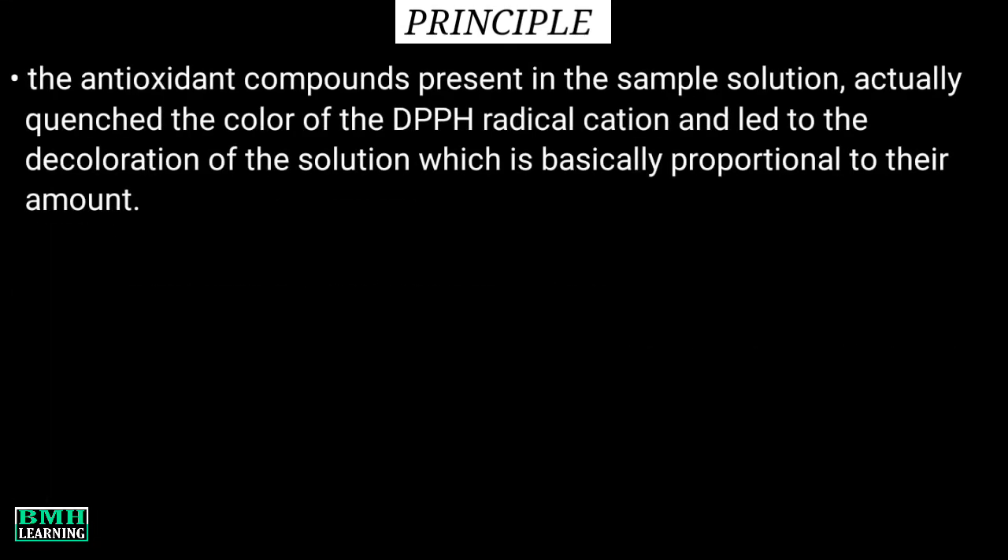What's happening here is that the antioxidant compounds present in the sample solution actually quench the color of the DPPH radical cation and lead to the decoloration of the solution, which is basically proportional to the amount of antioxidants.